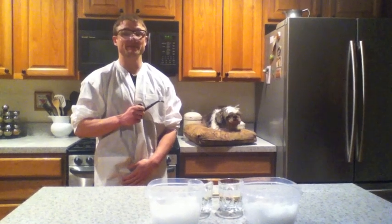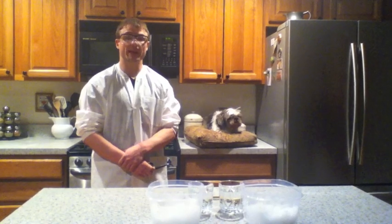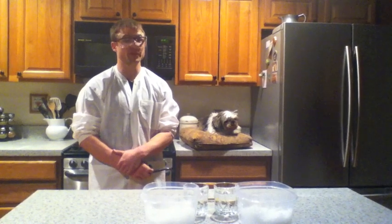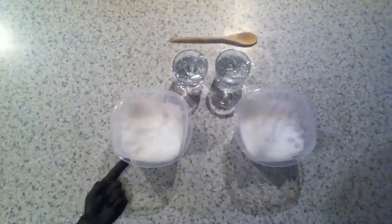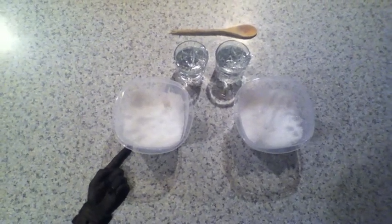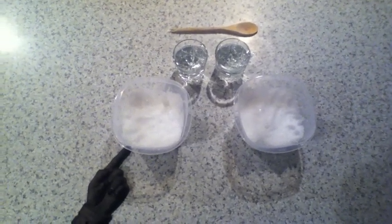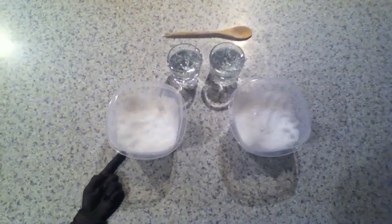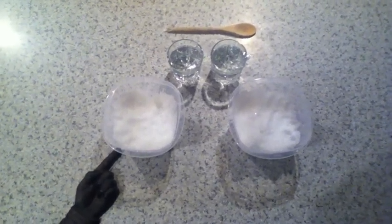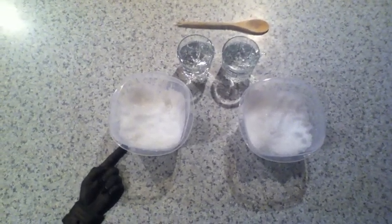Hi, let's begin our experiment. What we are going to be simulating today are snowboarders and skiers riding on a wet mountain. As you can see, we have our ingredients. Here are our ingredients: two containers filled with snow, 250 milliliters of water in two glasses, and one wooden spoon. The marked tub is simulating snowboarders and skiers riding on a wet mountain. The one adjacent is simulating a hard-packed mountain suffering rain.